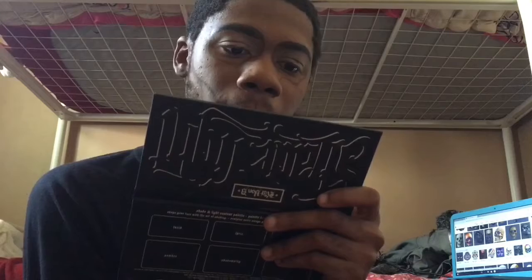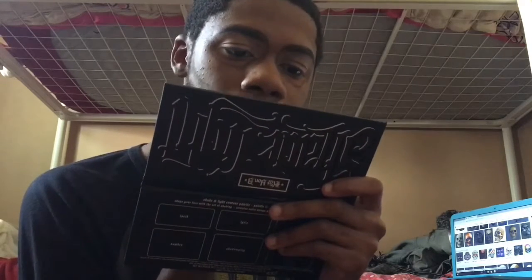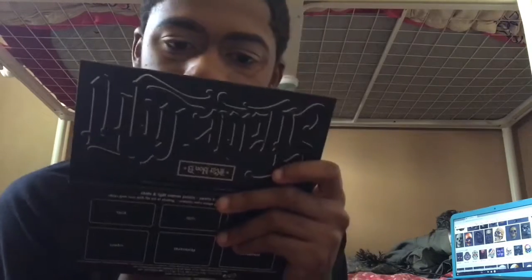I also curved the line because from your cheekbone down to your teeth it's a curved line, and I brought it into my mouth.